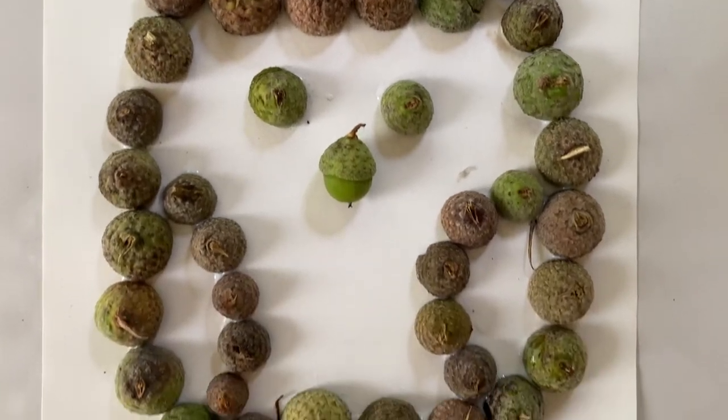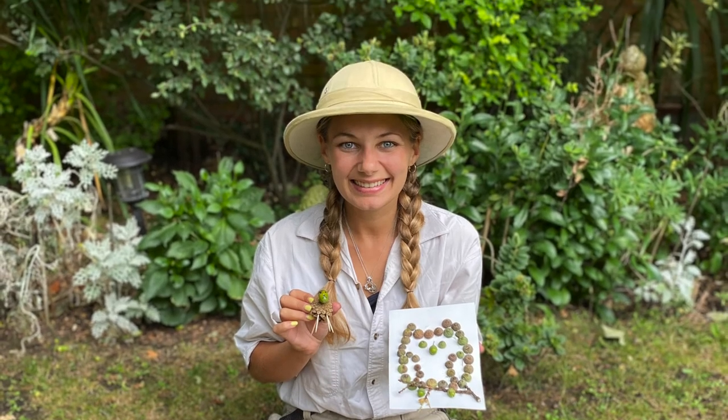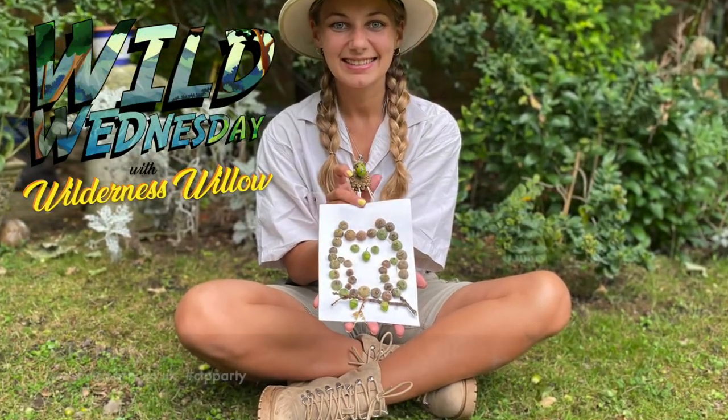Thank you all for joining me today for Wild Wednesdays. This will be the last episode of our summer series, but I look forward to seeing you soon for some more wild adventures and activities together.